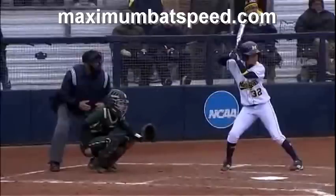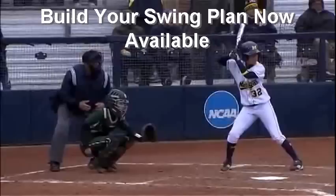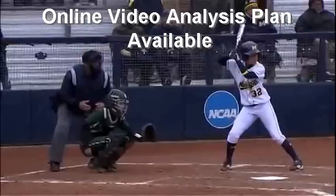Welcome to Maximum Bath Speed. I want to do a video analysis of Sierra Romero and explain some of the things she does that make her such a great hitter. Sierra is one of the most accomplished players to ever come out of softball — ranked among the top 10 that probably ever played the game. Just an amazing player.